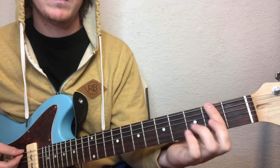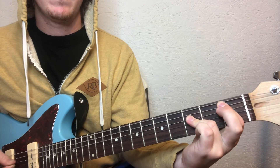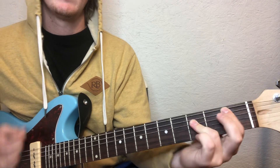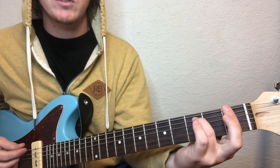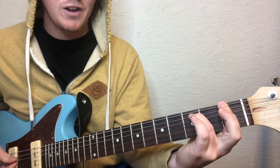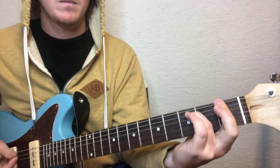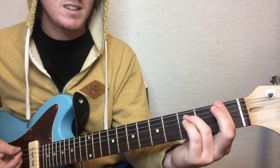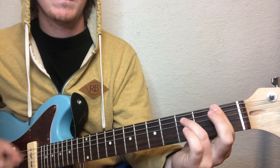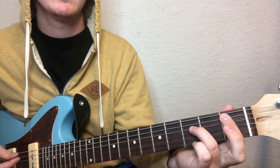Oh no, second fret — my bad. Something funny: one on the first fret. Does that sound familiar? Smells Like Teen Spirit — that's the first chord to it. And then that next chord, that's the next chord in Smells Like Teen Spirit.